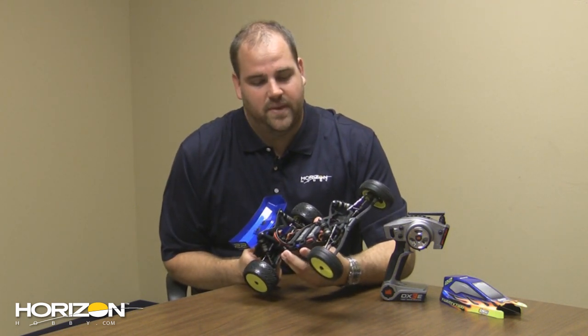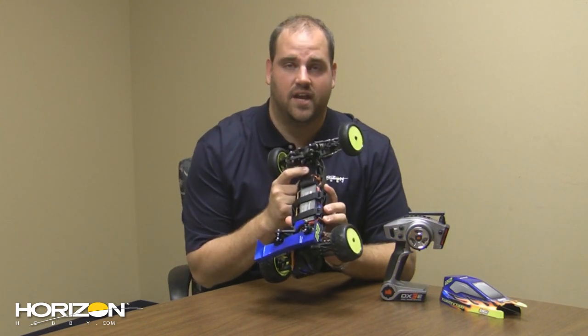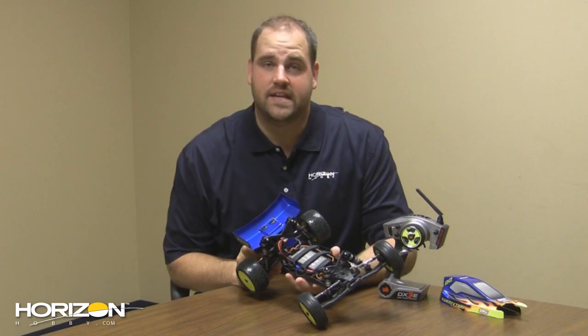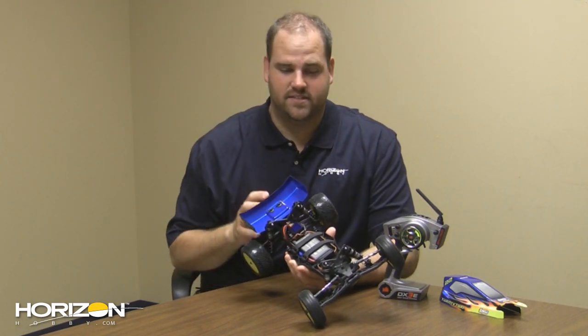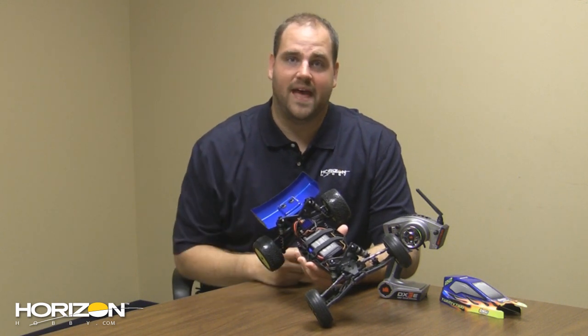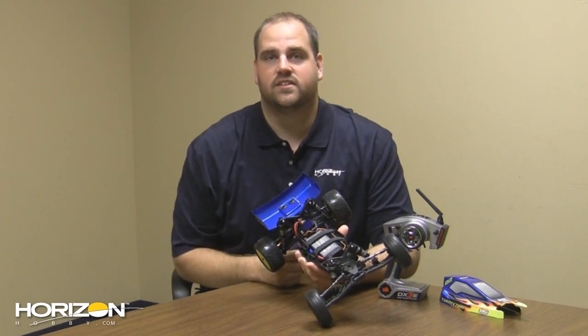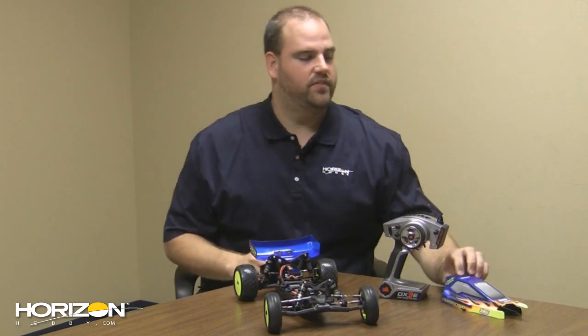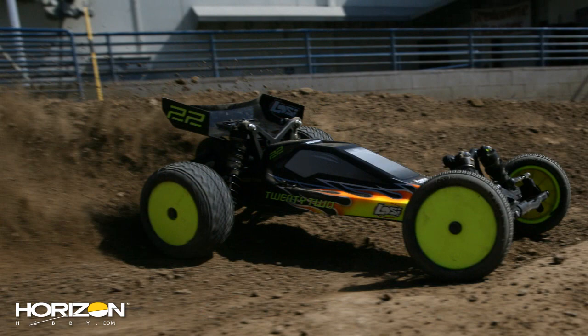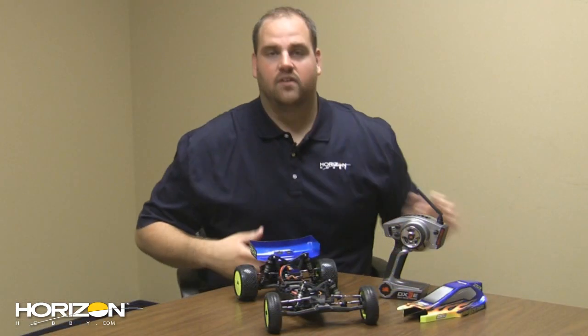Getting back to the electronics package, it's got a Losi high-torque digital servo in there as well. The battery is not included — we just have it in there for show. You get all that and so much more with a price tag right around $399. The ETA to have this thing available is looking like September, so you'll be able to pick one up at that point. It'll come with the choice of two different colored bodies — the blue you see here or also a black. When this thing comes out, go out and get one.